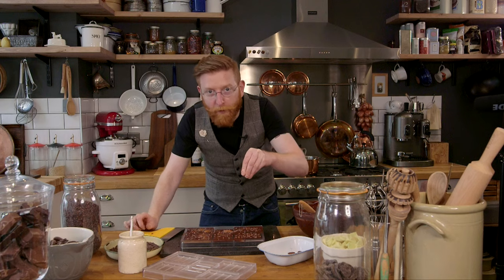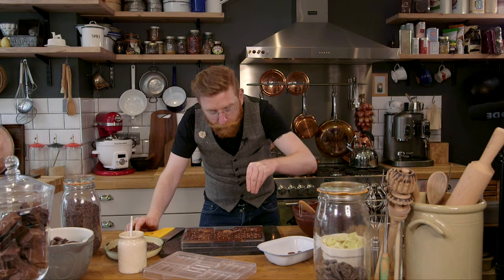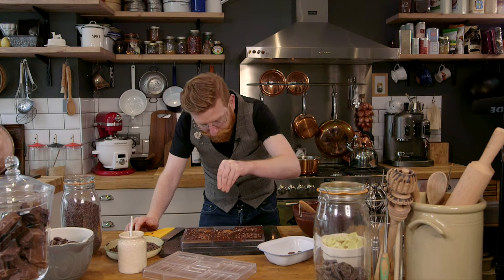And then some sea salt. Sea salt in chocolate is huge — this is one of the biggest trends in chocolate in the past 10 years. A little bit, not too much, with your chocolate will intensify the chocolate flavour. Tap again.